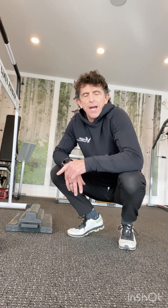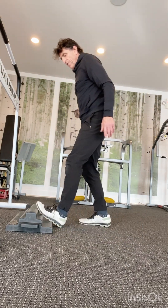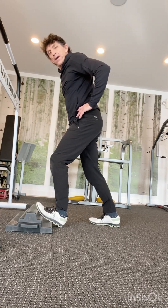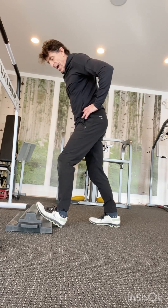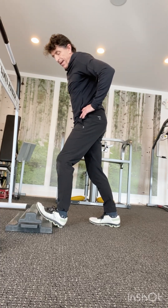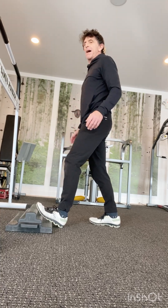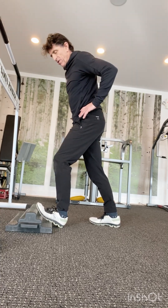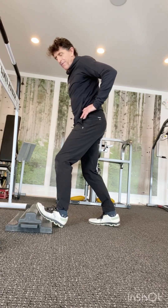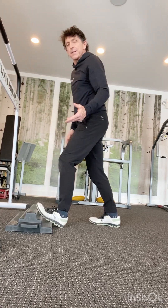For ankle mobility on the MoFlex, start with one foot up and drive that knee forward, keeping the heel down. That gives good ankle mobility. It helps to put some weight on that front foot — you'll get a lot more movement and effectiveness out of it. You can do this one without holding on to something.